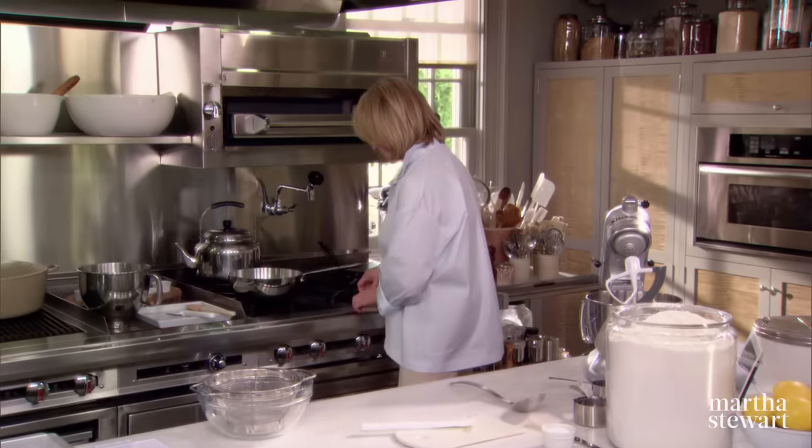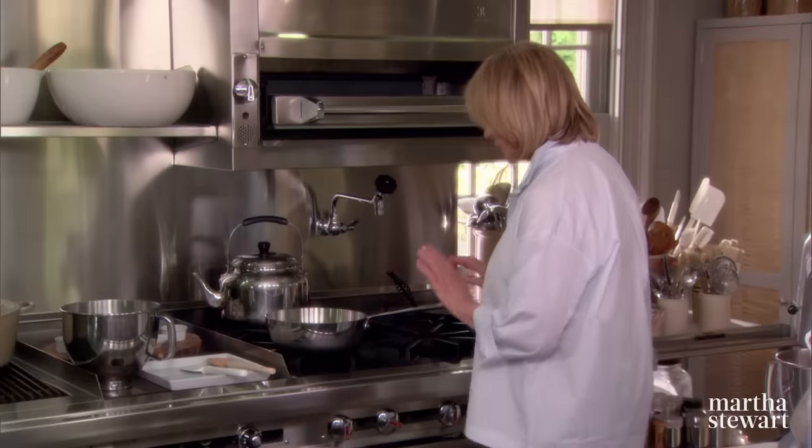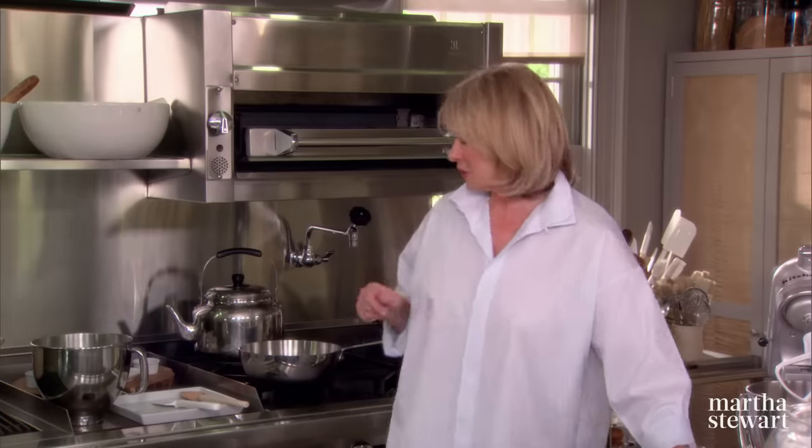And now we're going to brown this over a medium-high heat. Melt the butter — you'll see it start to bubble. And you want to get it off the flame right when most of the butter has turned a very pale, nutty brown. Very, very pretty.